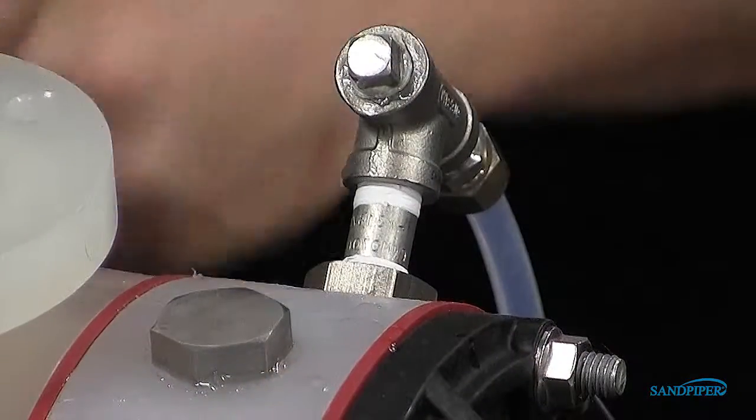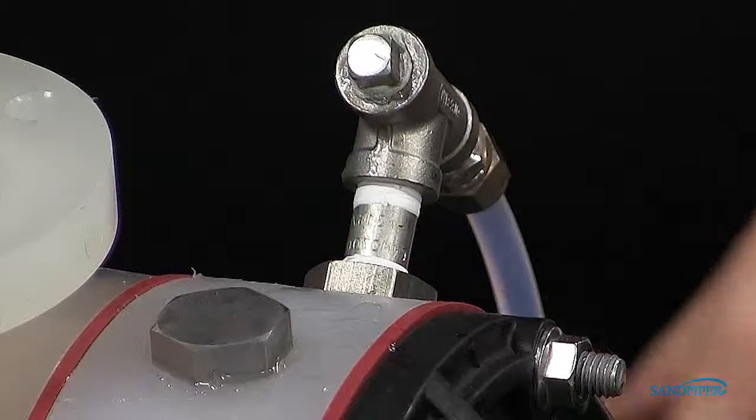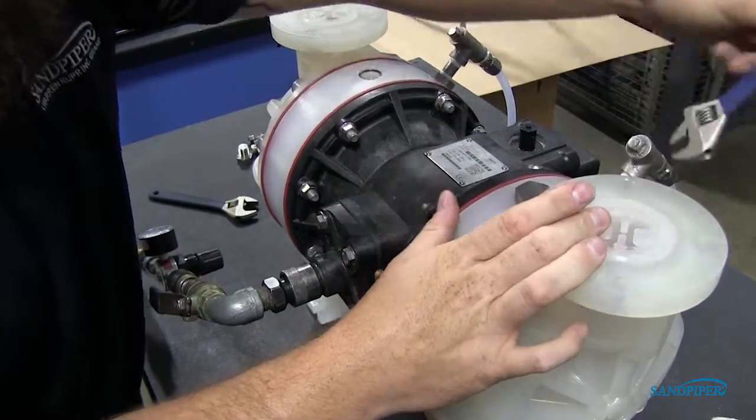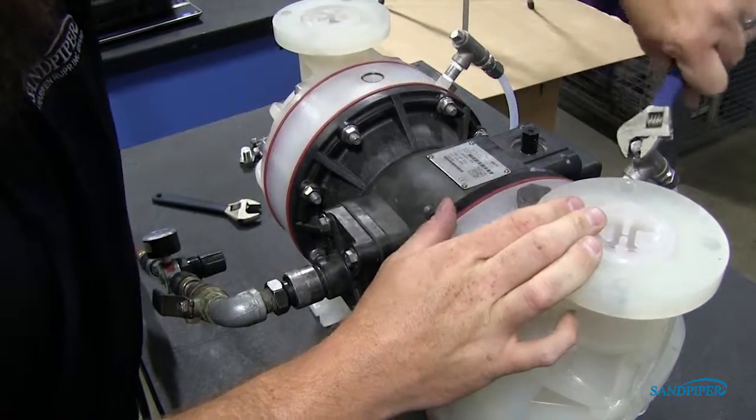Loosen the pipe plug on the top of the visual leak detector. This will allow trapped air to purge through the pipe T. When fluid appears at the T opening, reinstall the pipe plug.